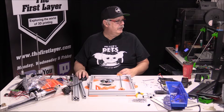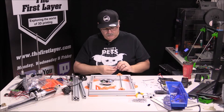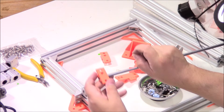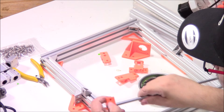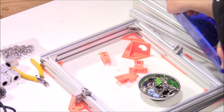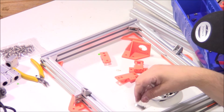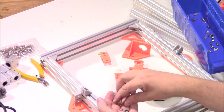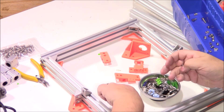We need two of them for this side — a couple of M3 washers and an M3 by 20 screw. In the bottom there is a little nut trap — you're just going to place that M3 nut into it. Then get your M3 screw and take a washer and put that washer through.